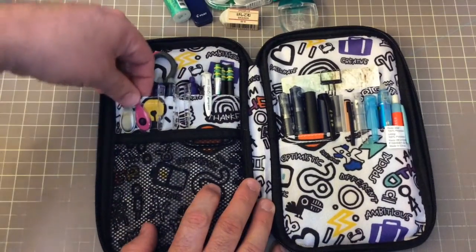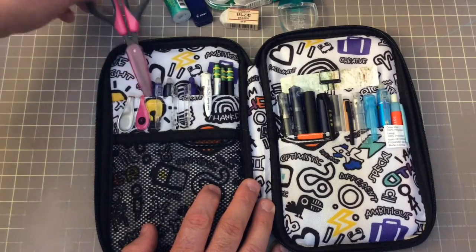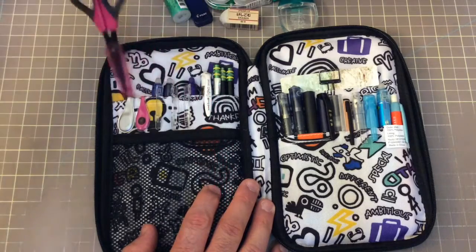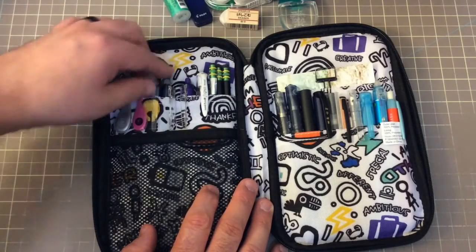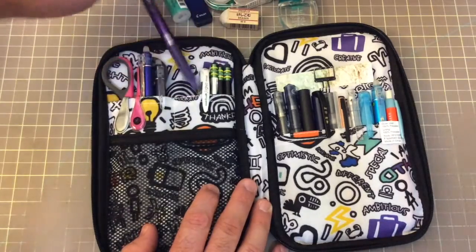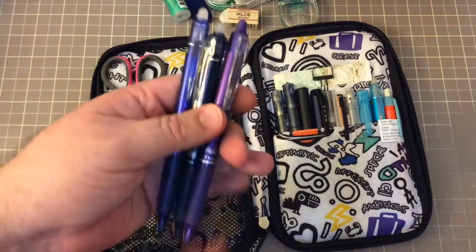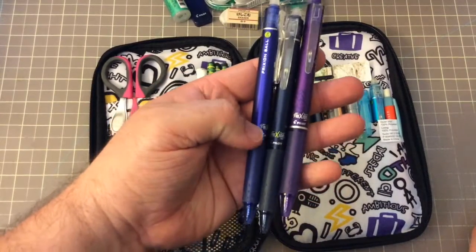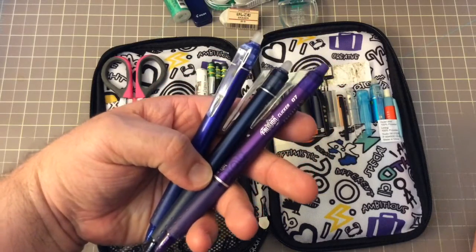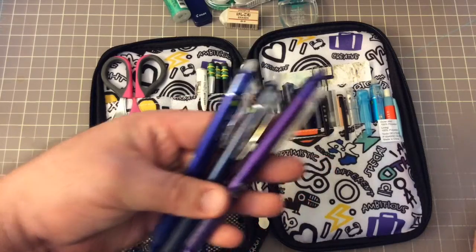Over here I have two Oli Clips — I'm not going to take these out. I've got a little pair of scissors. I have them in there but I've never had to use them — I guess my mother in me, I have them just in case. I've got a couple of Pilot Frixion pens in a royal blue, a blue-black, and a purple. The purple is 0.7 and the others are 0.5.